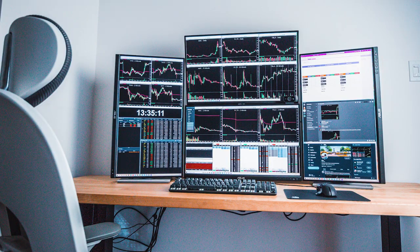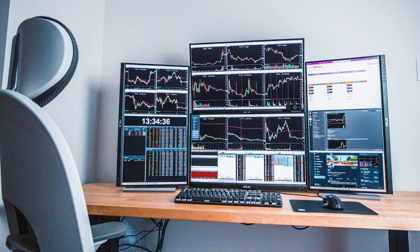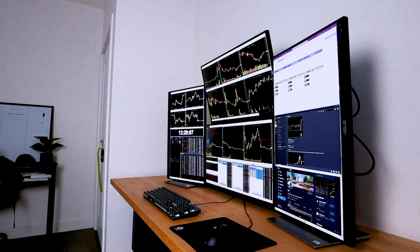Now everything is connected, so let's just see how it looks when everything is open. So far I really, really like this setup — I think it looks good and I think it's the perfect amount of screen for me.